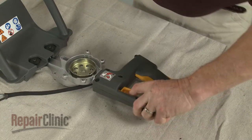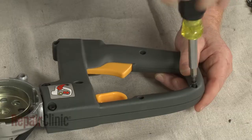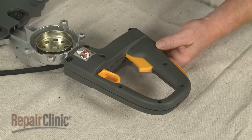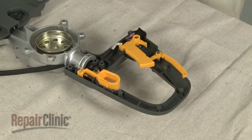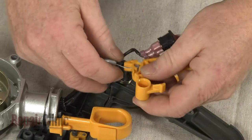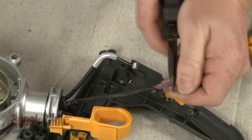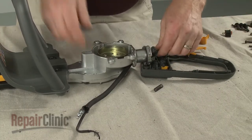Remove all of the screws holding the handle base and cover together. Remove the base and cover from the gearbox assembly. Be aware the internal components will probably become dislodged. Detach the throttle cable from the trigger and disconnect the wires from the on-off switch.